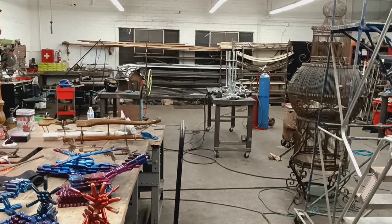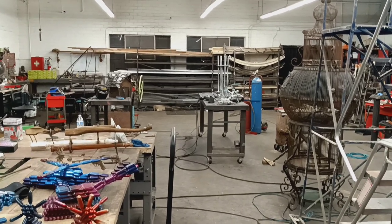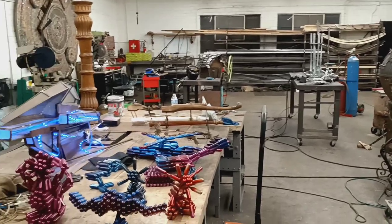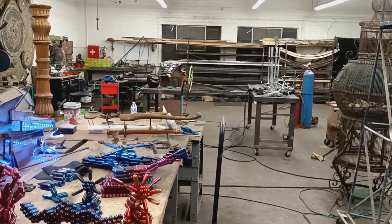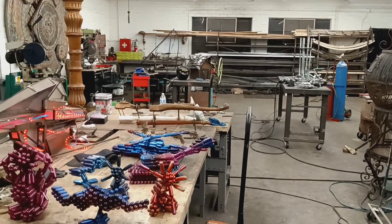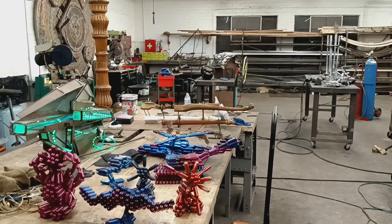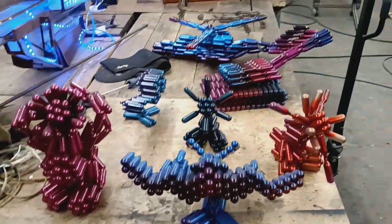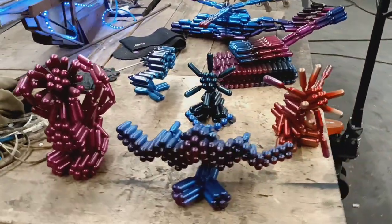Hello, this is Atomic Saunders, aka Jason Saunders, and I thought I would give you all a quick little studio tour of where I spend my days. Here I've got some Whippet sculptures that I'm going to be offering up for sale soon.